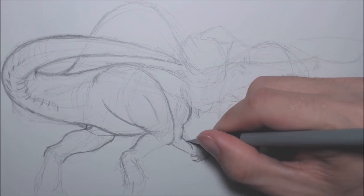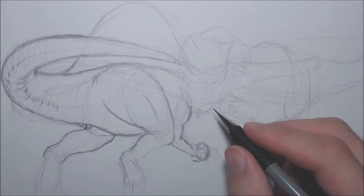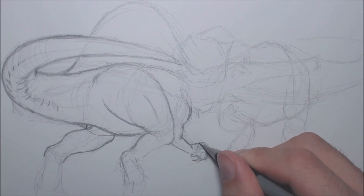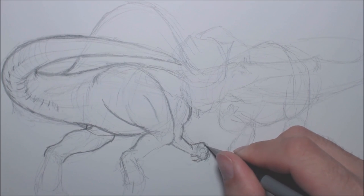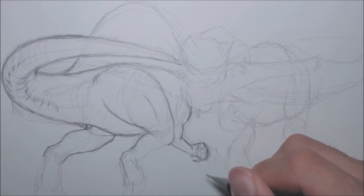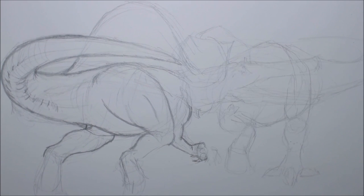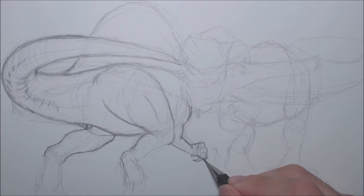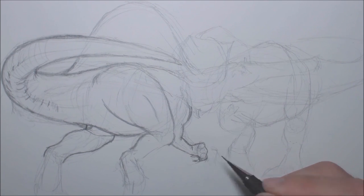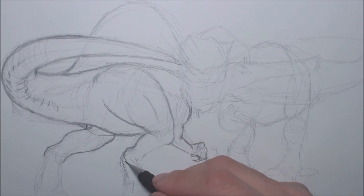I'm going to draw the wrist and the forearm. Spinosaurus doesn't have a thumb, so I'm just going to draw the knuckles in. I'll draw a little circle and a line there to show the finger bending a little bit, so you will be able to see a little bit of finger bend. Things change as I draw — the more advanced you get with drawing, the more you realise things don't have to be perfect.